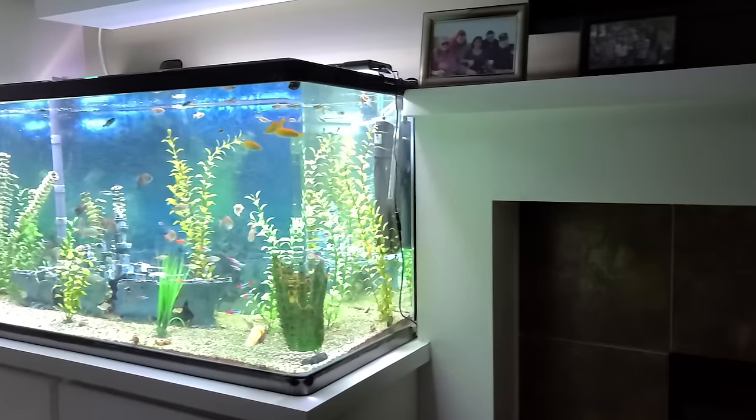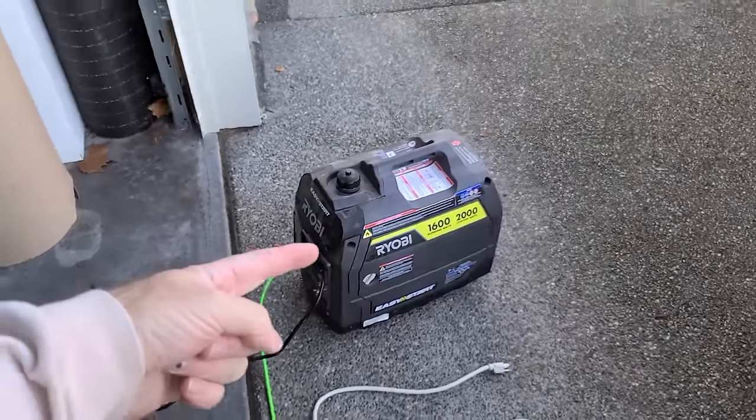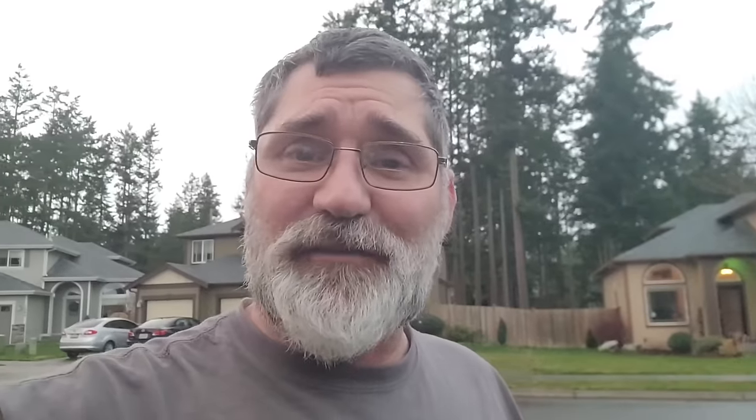I don't like a power outage, and I'm sure you don't either. That means no refrigerator, no internet, or no power in general. I have fish tanks and all kinds of stuff, and I need my electricity. I have a small generator that I can usually hook up and keep that refrigerator going, but I want to come up with a whole house solution. We're going to talk about that today on Do It Yourself.